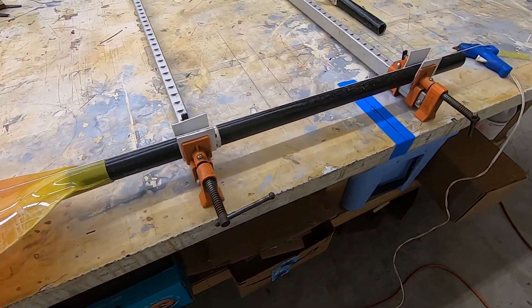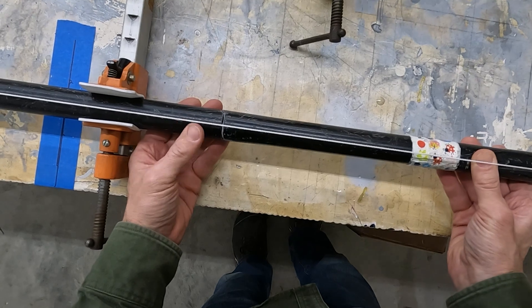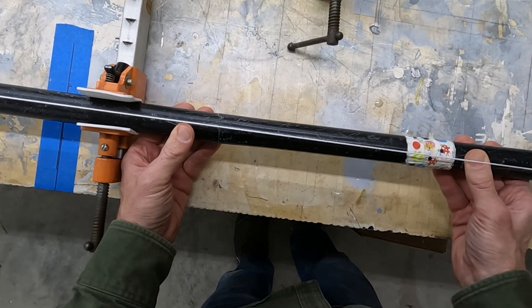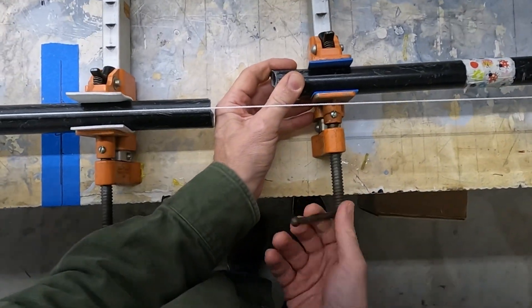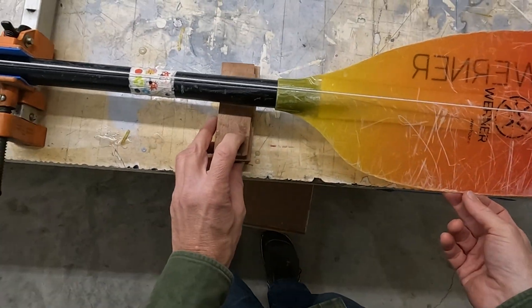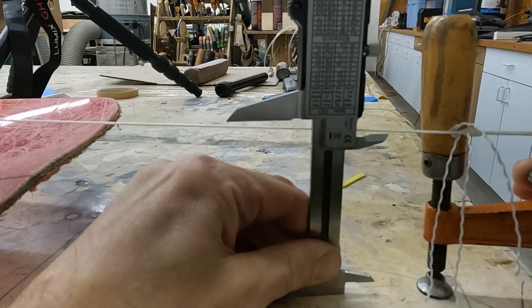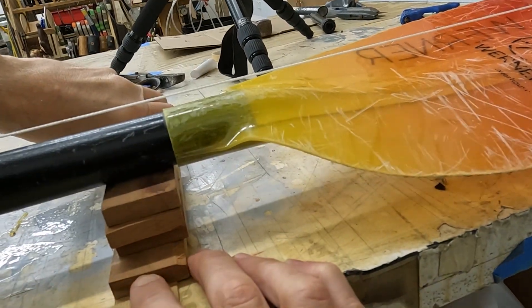Remember, hot glue is your friend, even if just a temporary one. This break was clean so I can put this paddle back together just as it came apart. This is a convenient shortcut to restoring the blade feather angle and overall paddle length. I use the string line to verify that the reassembly is straight both vertically and horizontally.